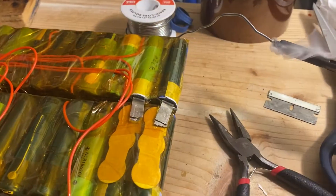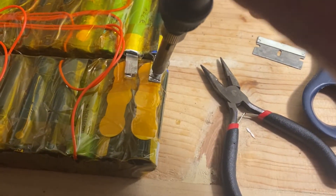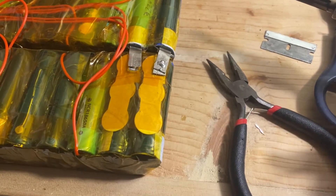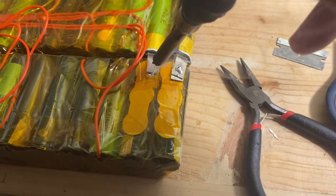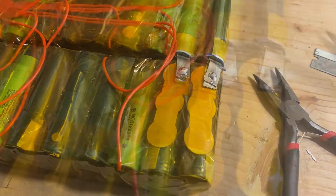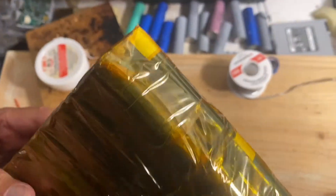Now I apply solder to the tip before I make the connections, and you can see that melts the solder easily and provides a nice solder joint. Now that I've soldered the two 5S packages together, it's now a 10S pack. I need to wrap this in Kapton tape and now we have a nice battery pack.